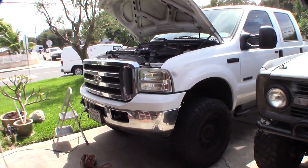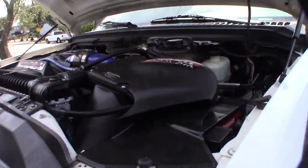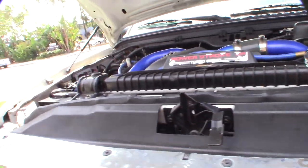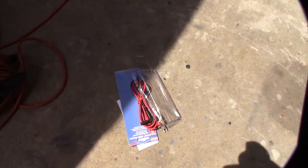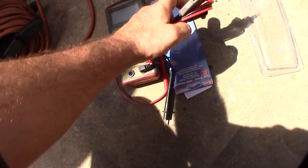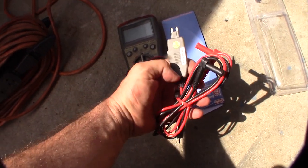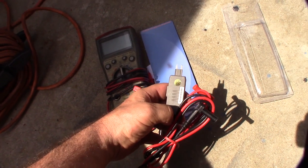Hey guys, ever since I've had this truck it's always had a really bad parasitic draw. I'm going to try to figure it out today. I got some multimeter leads over at Amazon that have a fuse connector on them, and I wanted to see what device is sucking up all this power in my system.